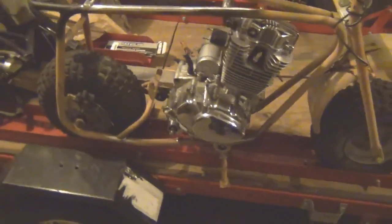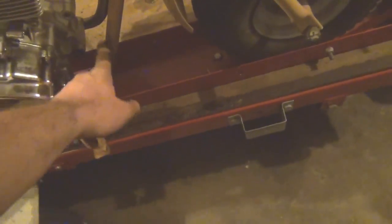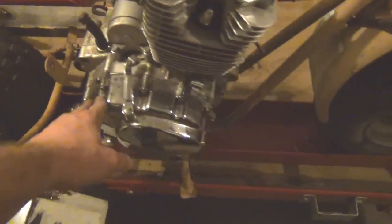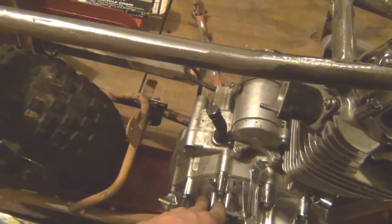Next weekend we're going to put the rear motor mounts and the front motor mounts in. The front ones look like they'll be pretty easy — I already have an idea in mind for that. And I've got an idea for the rear motor mount as well. We'll get that all put back together.